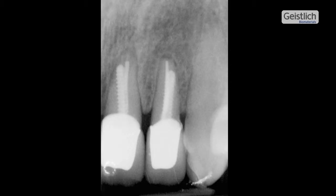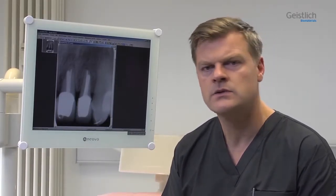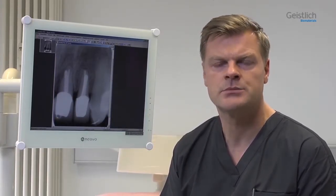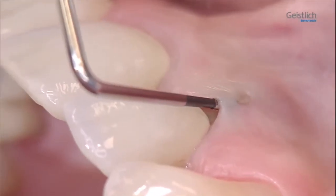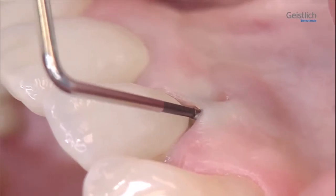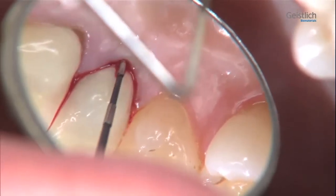In the present intervention, we will extract the tooth, fill the socket with a bone substitute material and additionally cover it with a collagen membrane. With this method, the volume and soft tissue contour will be preserved by a procedure known as ridge preservation. Successful ridge preservation makes later surgical interventions easier or avoids them altogether. With a periodontal probe, we explore the bone around tooth 2-2. The loss of the buccal bone plate is clearly palpable, while sufficient bone is still present on the palatal aspect.